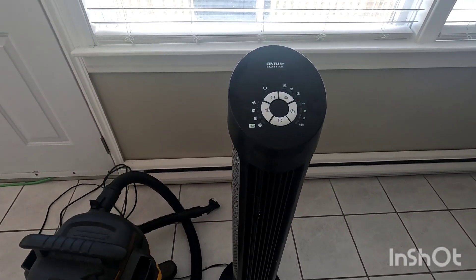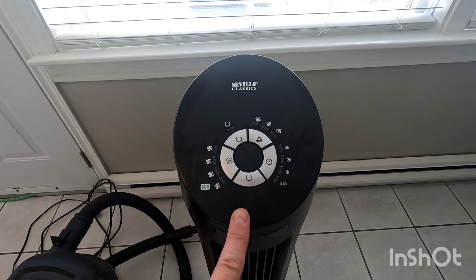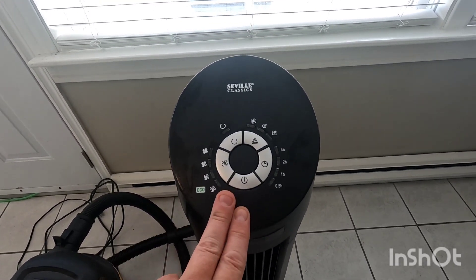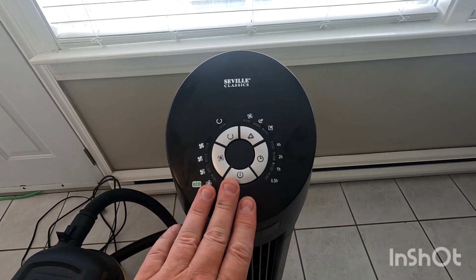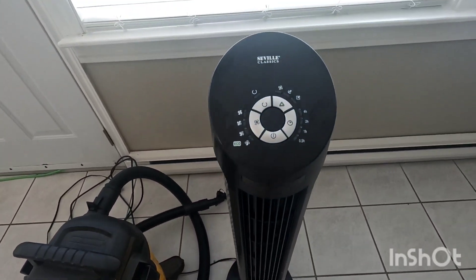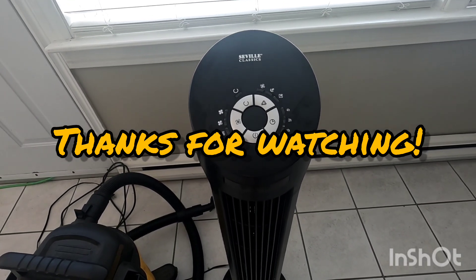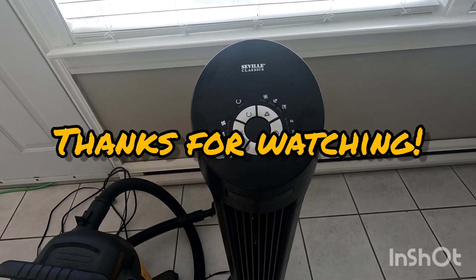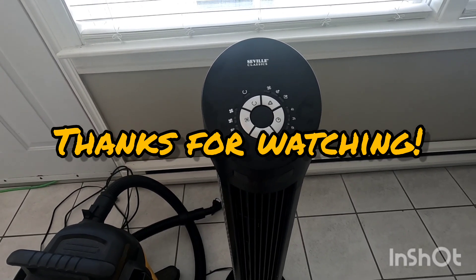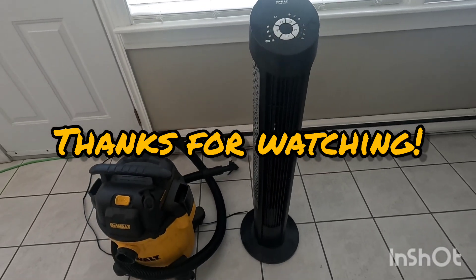Anyway, just a short video on how to clean a tower fan. This is a Seville Classics from Costco — we actually have five of these, so that's why we like to keep them nice and clean with a quick, easy method. These techniques will work on many different types of tower fans. Hope you found the video helpful — if you did, hit that thumbs up button, and if you have any questions or comments post them below. Thanks for watching.